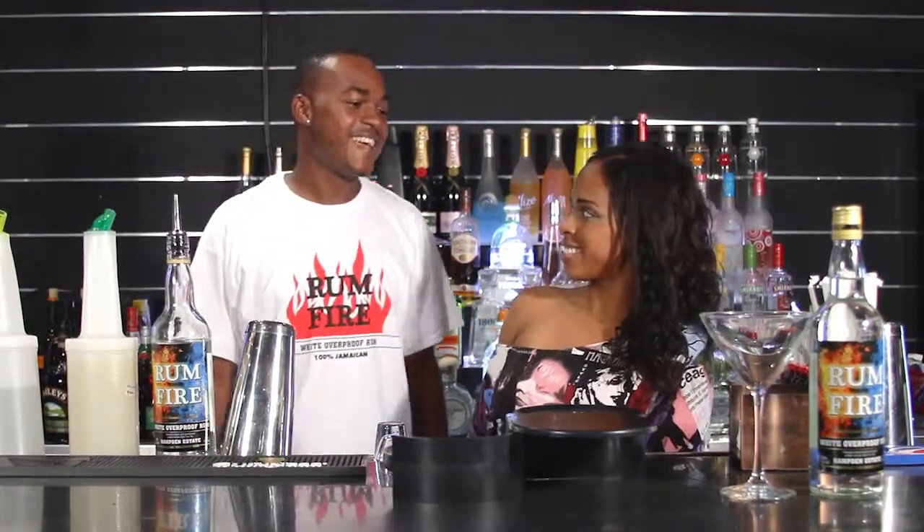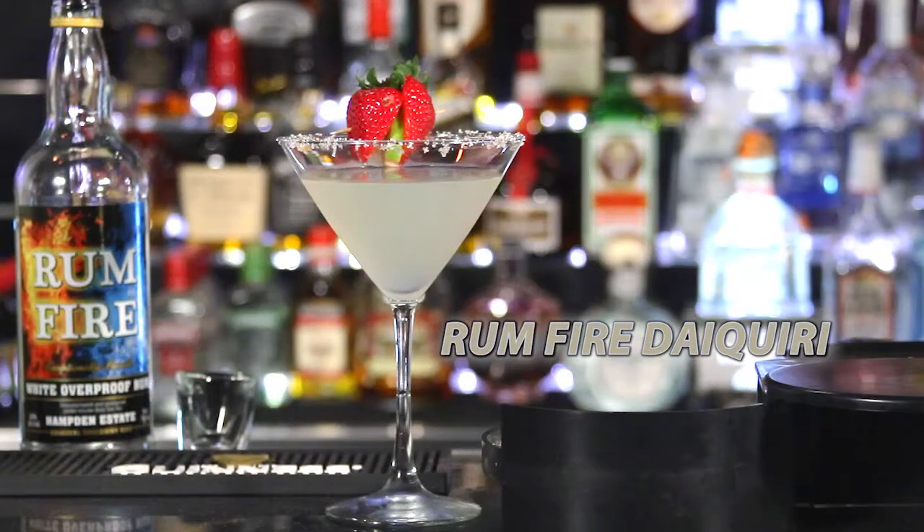Hey Chill Out fans, we are here again with our favorite mixologist Maurice. So what do we have going on today? Today we're going to make a rum fire daiquiri, which is a classic daiquiri using rum fire.